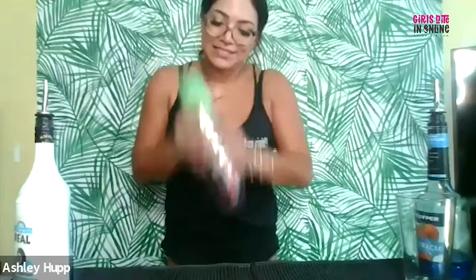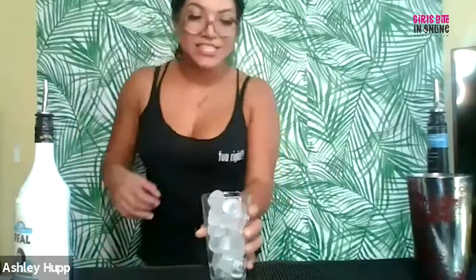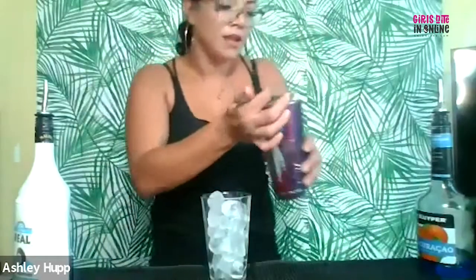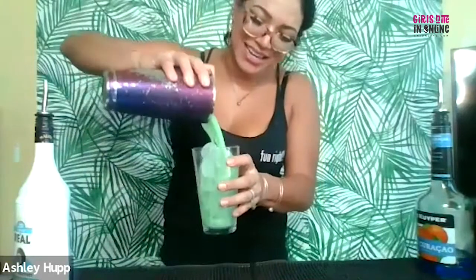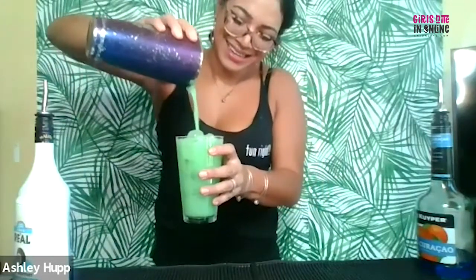You guys ready? Grab your shaker. We're going to give this a nice good shake. Go ahead and grab your pint glass, we're going to get some fresh ice. Grab your shaker and your strainer — we're going to give this a nice good strain. And that's it, you guys: the Blue Hawaiian.